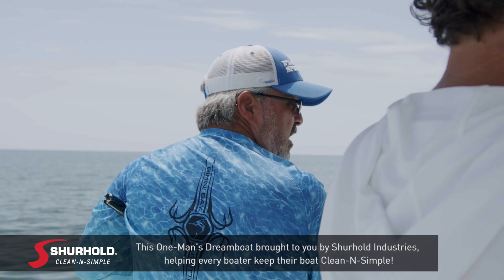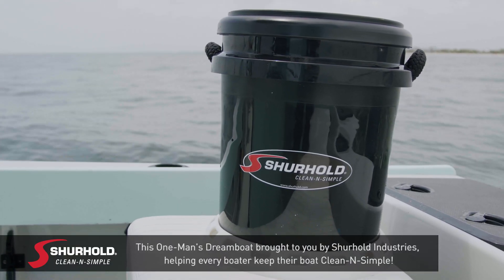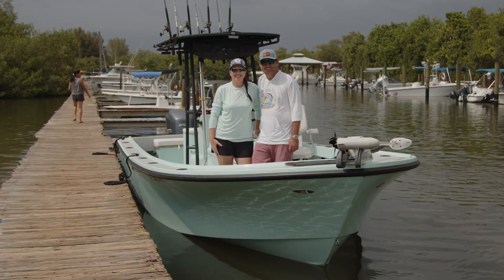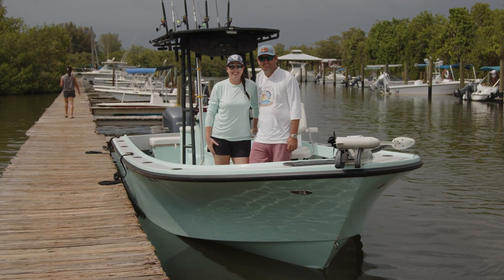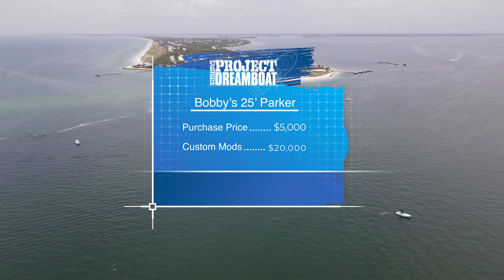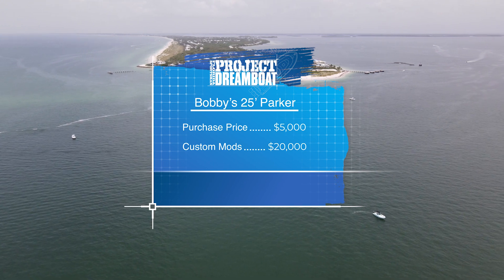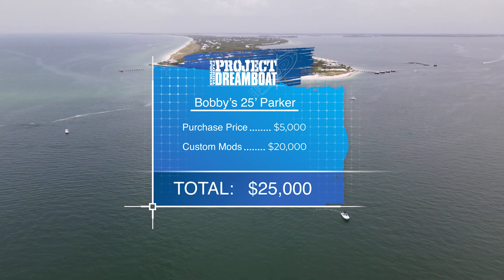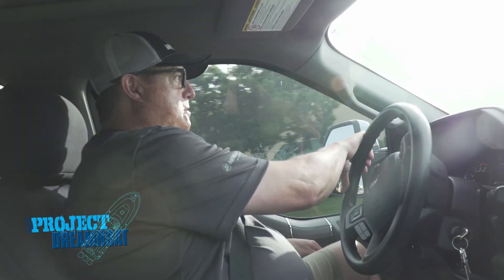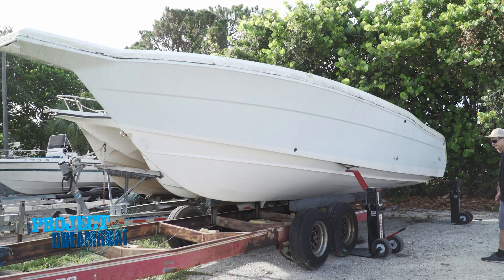This boat works great for what Bobby does. For such a large vessel it runs surprisingly shallow — plenty shallow enough for what he needs. It's super wide with a nine-and-a-half-foot beam, super stable at rest, and he does a lot of drift fishing. Nice high sides, lots of freeboard, and it runs smooth in a chop. After spending a couple of hours drifting with Bobby, it became clear this was exactly the boat he needed for his tarpon guiding business. After an initial investment of $5,000 and spending $20,000 on repairs and custom modifications, the cost of Bobby's dream boat comes to a total of $25,000.